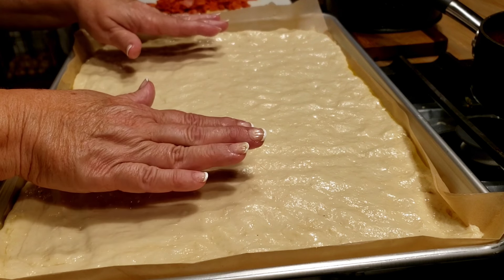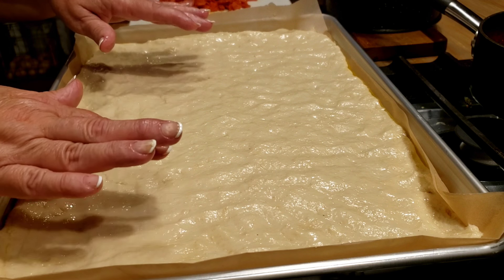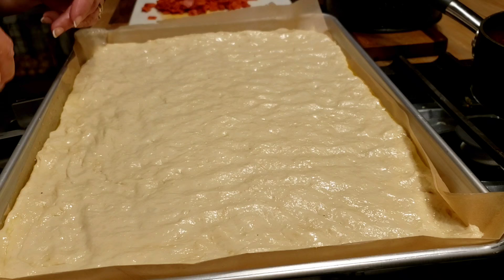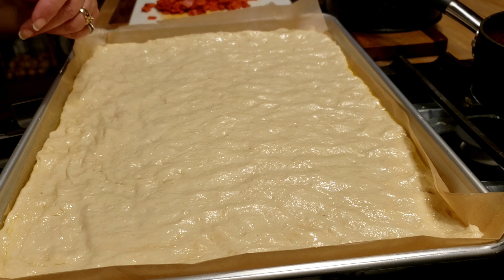My oven is heating at 475°F. I'm not going to put any toppings on yet — I'm going to put the crust in the oven and let it cook for about eight minutes, then bring it out and put the toppings on and stick it back in.